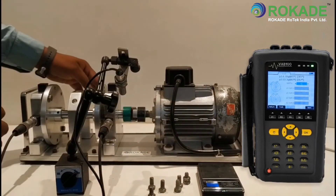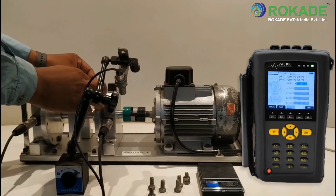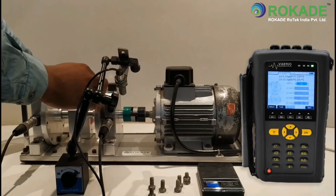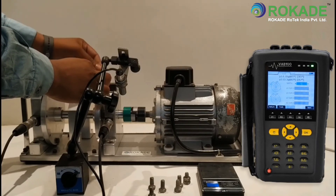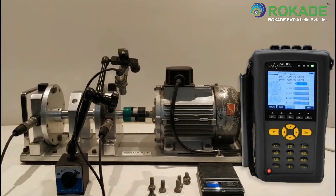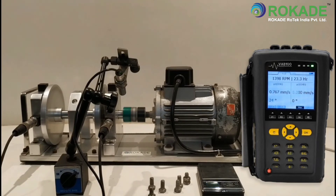Now again start the machine. Click on Next and then Sample. You will see the vibration has decreased compared to the initial reading. Click on Stop to record the data.